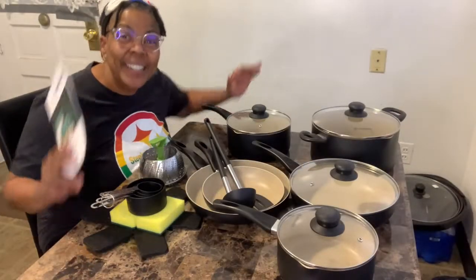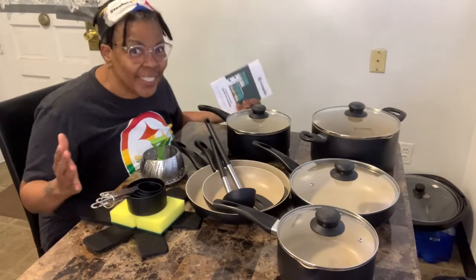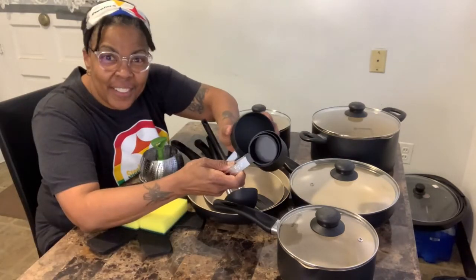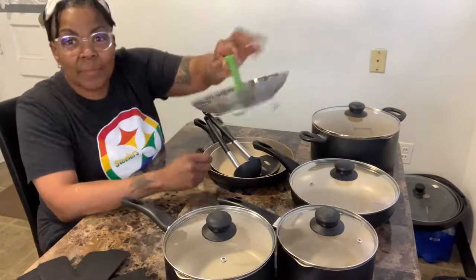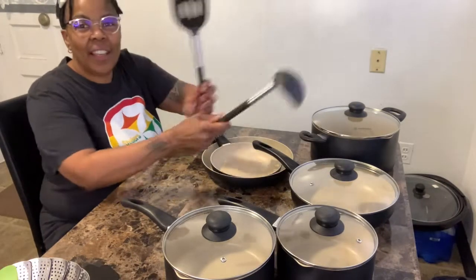Okay guys, that wasn't so bad. I'm all set up and ready to go over each piece separately for you. Starting with the accessories, the EcoWin cookware comes with a set of measuring cups, two sponges, a set of heat mats, a stainless steel steamer, and a spoon and slotted turner.